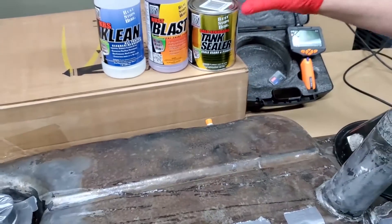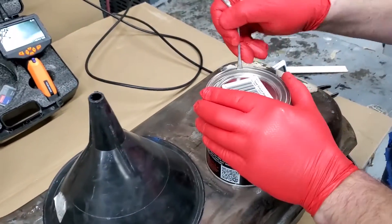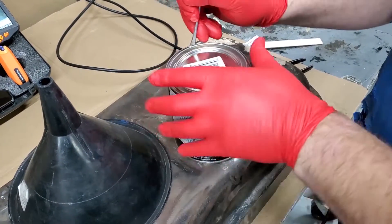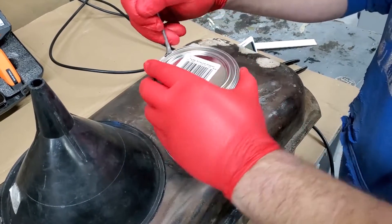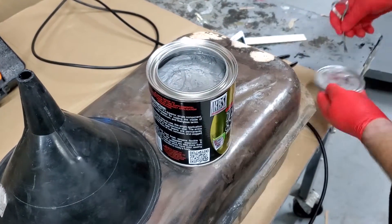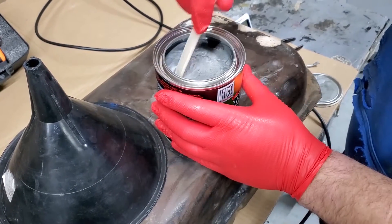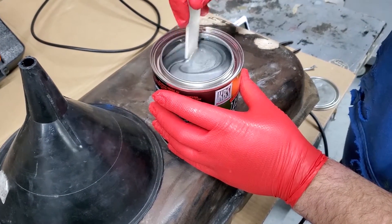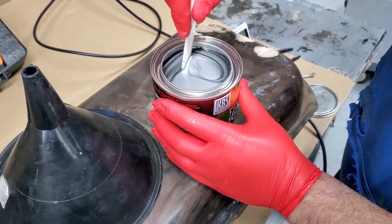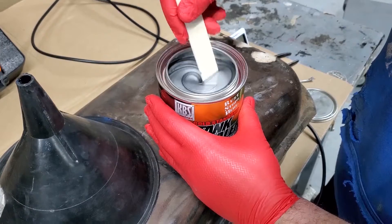We're going to take the quart of tank sealer and open it up and stir it. To properly open the can, go around the lid a couple of times until it loosens up. When stirring, make sure to stir bottom to top, not just in a circle, so you get a nice even mix. As you can see there's a heavy metallic content, so you'll always see those black streaks — that's just the metal flakes, and it's perfectly fine.